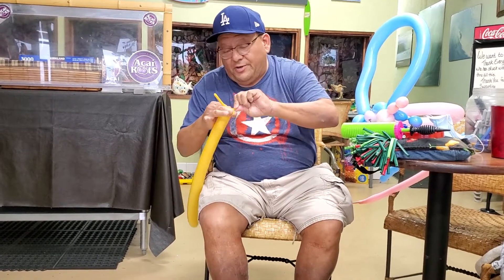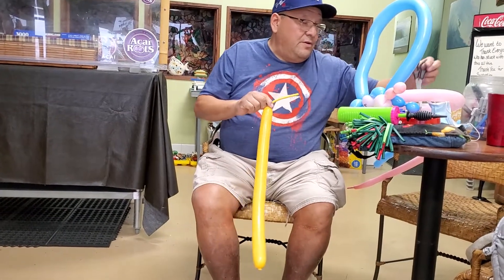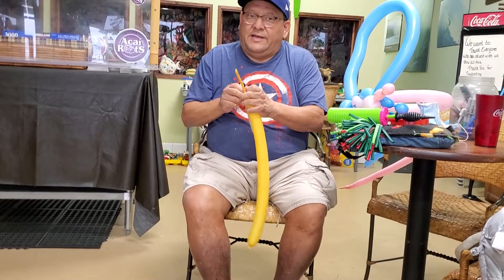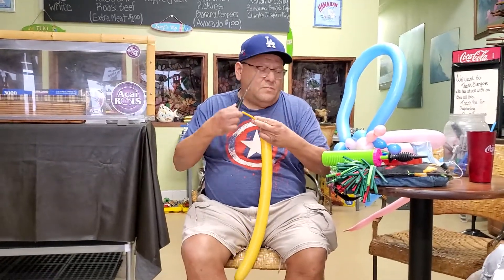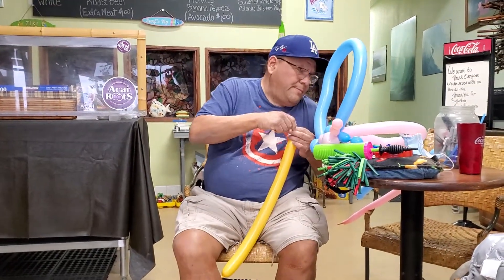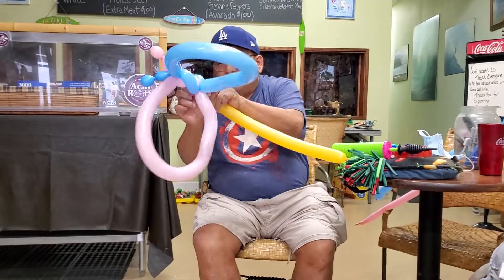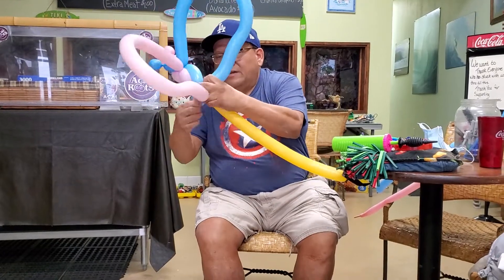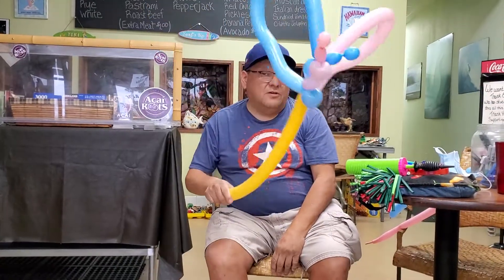I learned this butterfly many years ago — actually 30 years ago from my friend Chris Hayes; this was my second teacher. So you take the balloon like that, connect it, and you've got a balloon sword, balloon butterfly, or balloon wand.